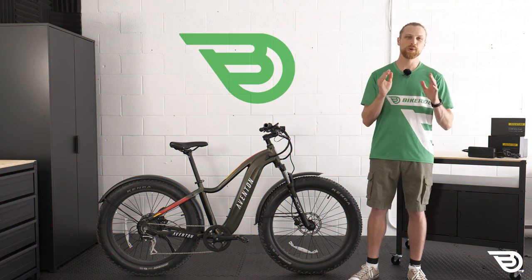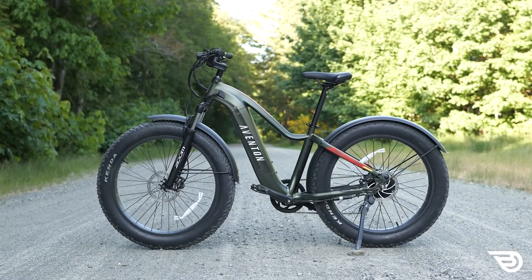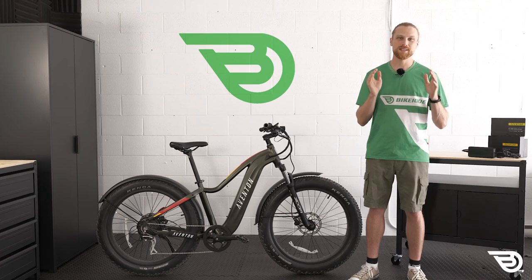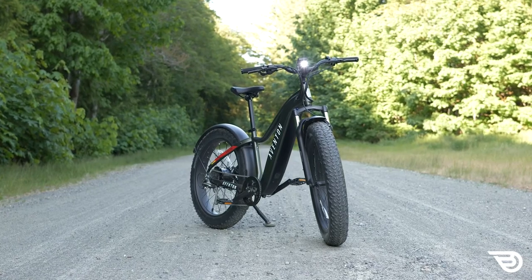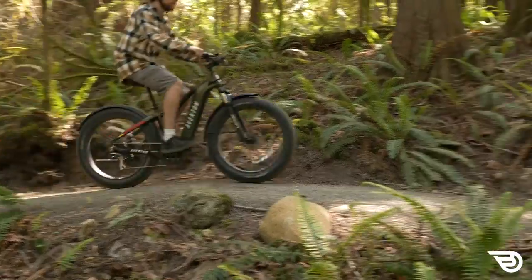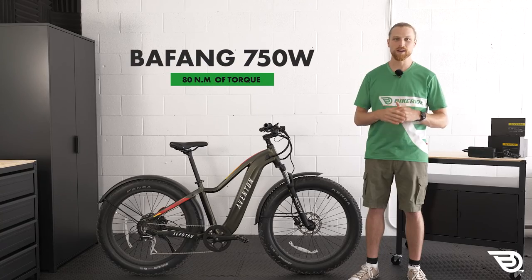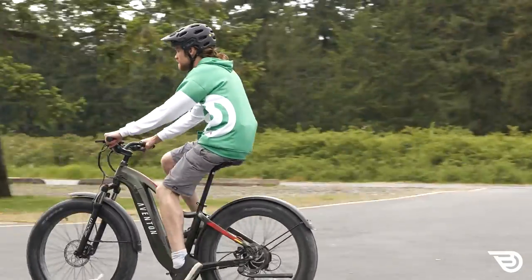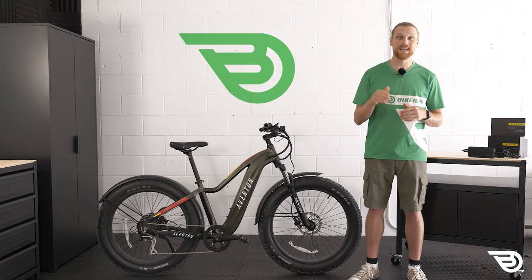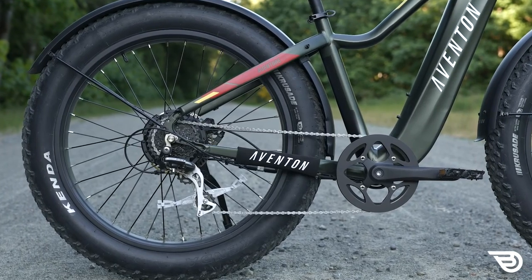Before we put this thing through its paces, what is the Aventon Aventure? The Aventure was, at the time of its release, Aventon's most ambitious design to date. It was the first fat tire full-size e-bike the company had created, billed as a rugged hardtail e-bike designed to transport recreational riders over a variety of terrain. It packs a powerful 750-watt Bafang rear hub motor to power you up to 28 miles per hour, combined with an eight-speed drivetrain and four-inch tires to soak up those bumps. The name really spells Adventure minus the D, and the brand has brought a worthy package for us to test.